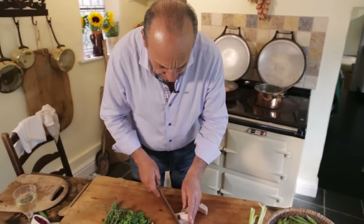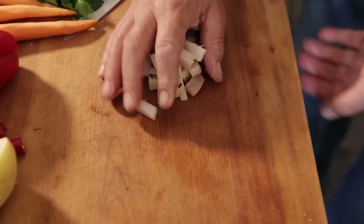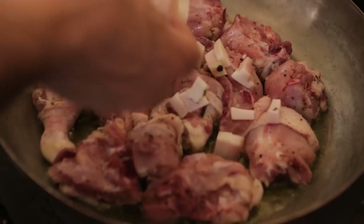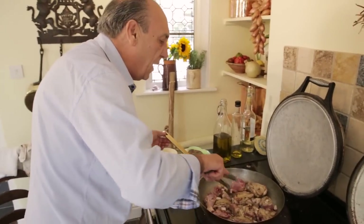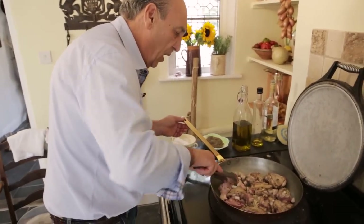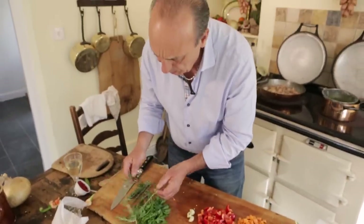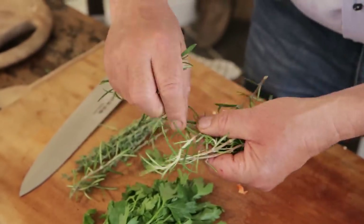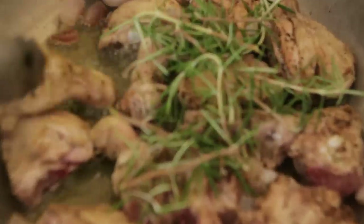Cut them to a little square again. Add it to the chicken. We need to seal it, get that lovely colour on the chicken. Rosemary, three or four branches — just put them inside, keep stirring it.